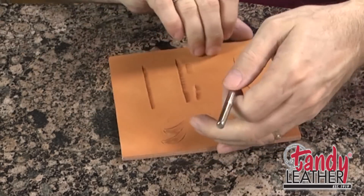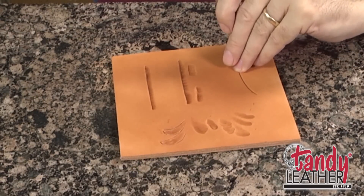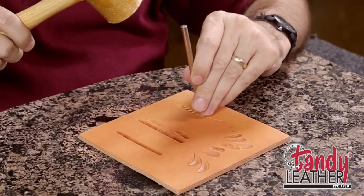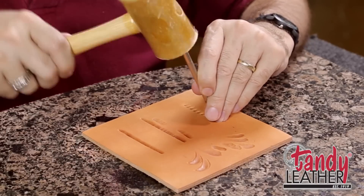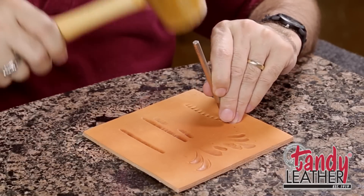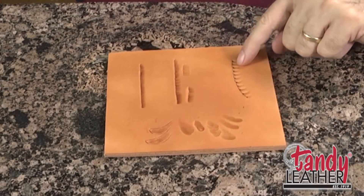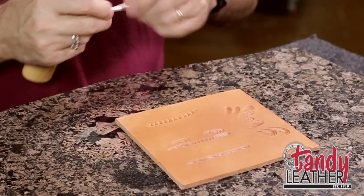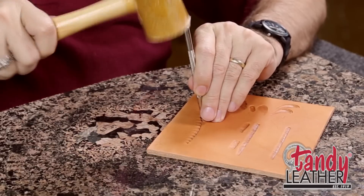That curved line that went up the center of the acanthus leaf was kind of shaped like this, and it had the camouflage tool going along one side of it. I'm going to put these in place just so you can see how they go — we used a corner impression here, and we're going to be doing the same thing with the veiner tool. That's one of the things the camouflage and the veiner have in common: a lot of times you're using just the corner of the tool, getting a partial impression that fades out as it goes. That line up the center of the acanthus leaf was first worked with the camouflage tool.